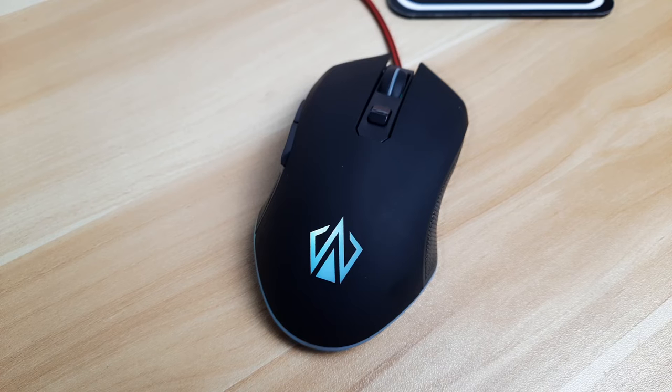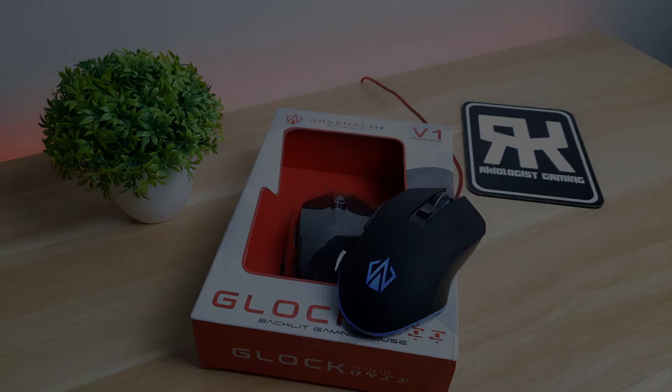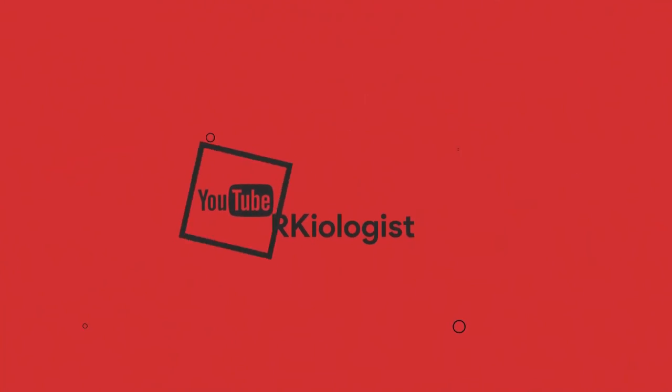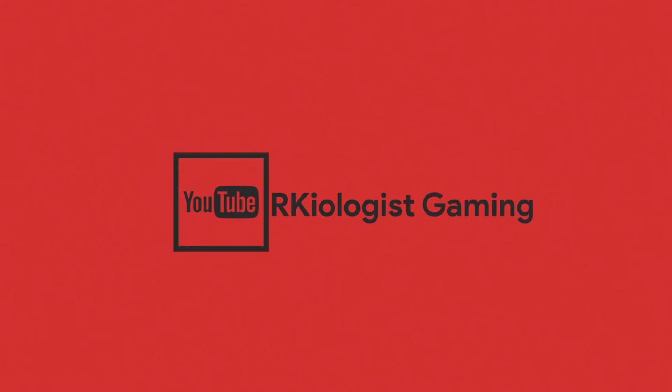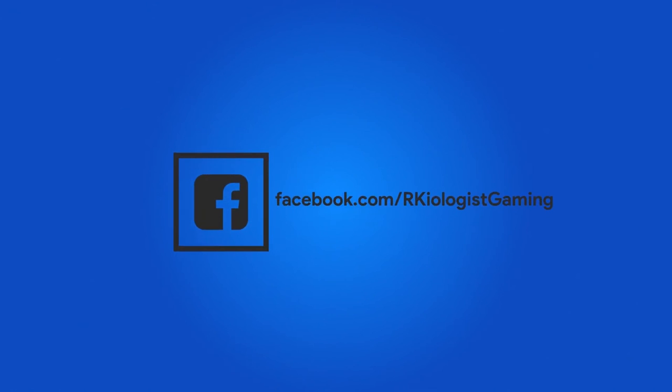So, it's really up to you to weigh the pros and cons of the mouse you will buy, especially in the budget price range. You can buy the Arsenal Glock Version 1 Gaming Mouse at the price of 950 pesos at Lazada, Shopee, or at their official website. I hope this video is informational for you. For more videos, click the subscribe button and follow my Facebook page. See you in the next video.